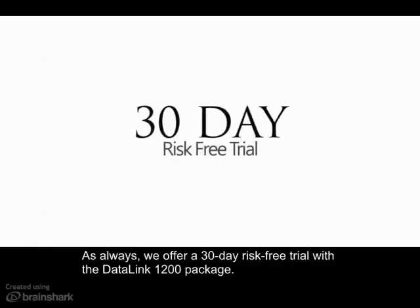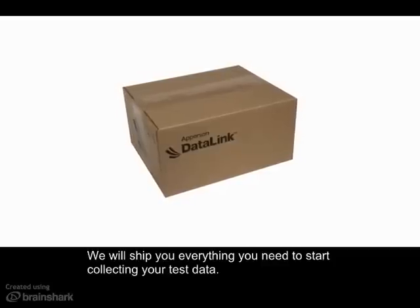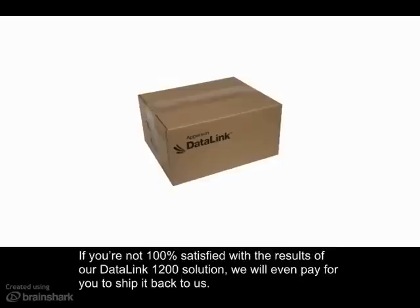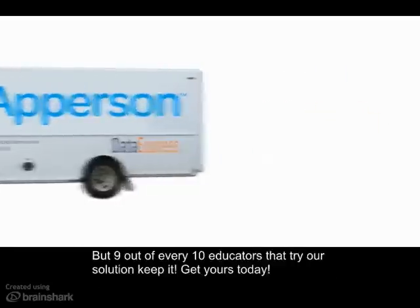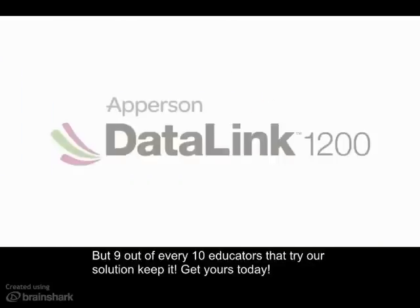We offer a 30-day risk-free trial of the Datalink 1200 package. We will ship you everything you need to start collecting your test data. If you're not 100% satisfied with the results of your Datalink 1200 solution, we'll even pay for you to ship it back to us. But 9 out of 10 educators that try our solution keep it. Get yours today!